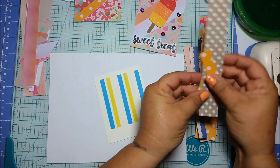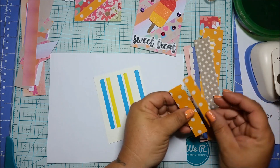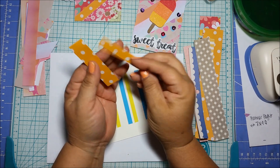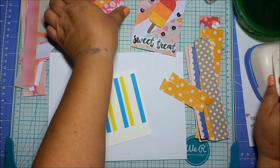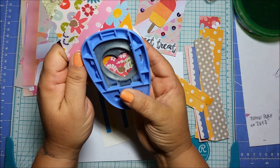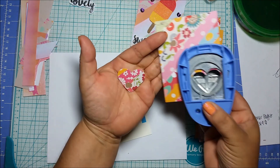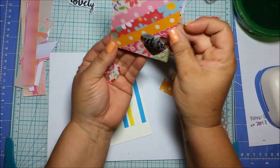You can use anything — you don't have to use the same paper line. These thinner papers are great because they don't make it too thick. You could cut it out and it'll be super cute. You can make really cute embellishments this way — leave it like this or put another piece of paper in the back so it's covered and use that as an embellishment as well.